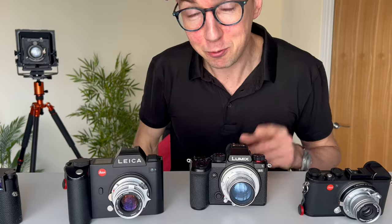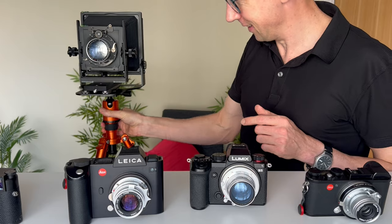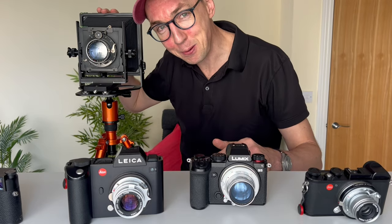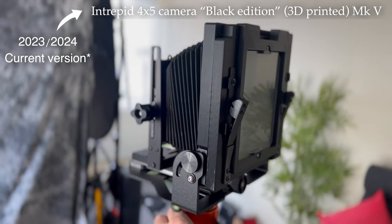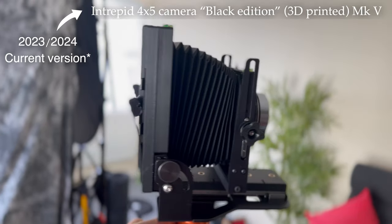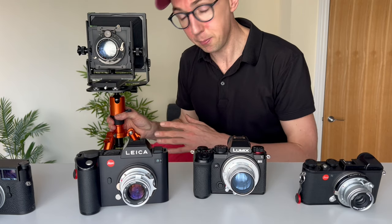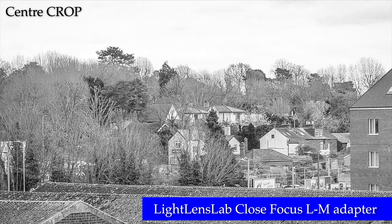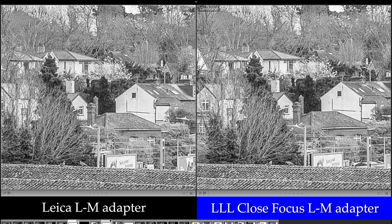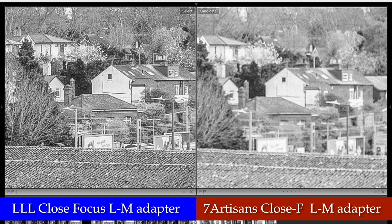It was short notice so I didn't have any models, but luckily one came in the post just this morning — my latest model: a new release of the Intrepid 4x5 camera. Thanks Intrepid for shipping ahead of my next trip. Here's the infinity test: first with the Leica adapter — sharp results. Next with the new Light Lens Lab close focus M to L adapter — sharp results. And lastly the Seven Artisans M to L close focus adapter — not sharp. Hence the problem with that adapter.